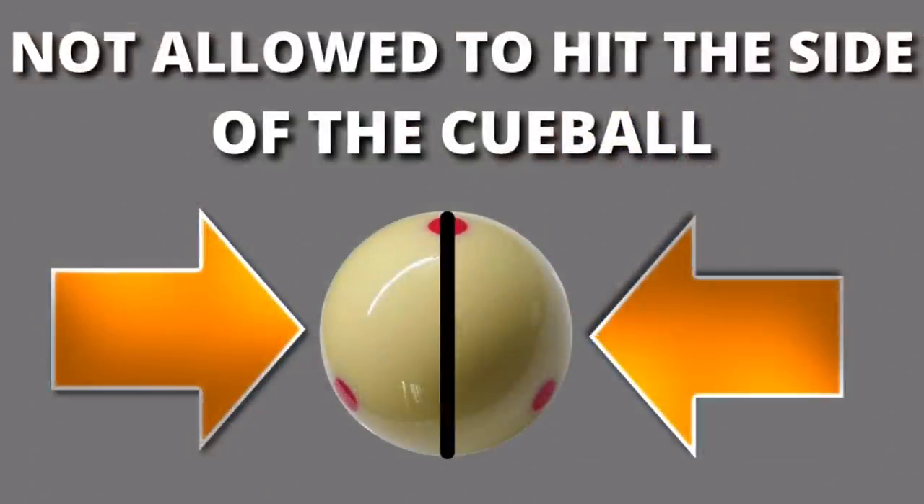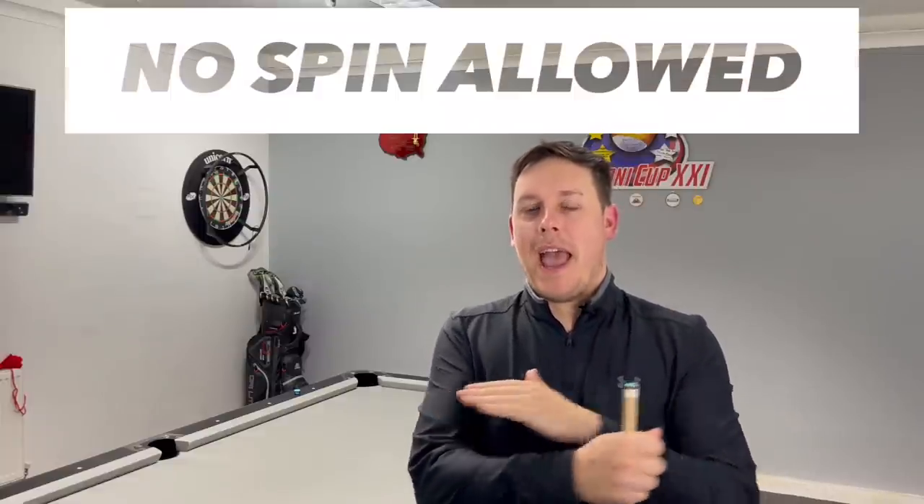But can we clear the table without playing with side? This is something I've never tried. One of you guys in the comments gave me this idea — I thought it was a great idea, so whoever that was, thank you. In today's video, we're going to play some eight ball and nine ball and try to clear the table without using any side spin at all.